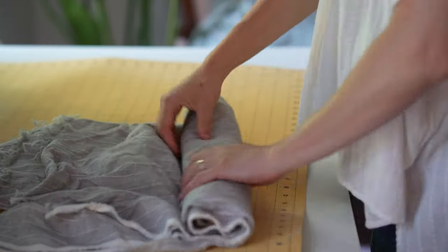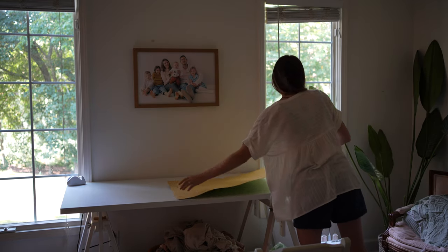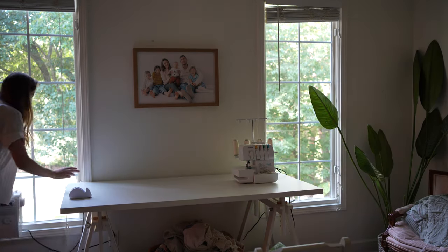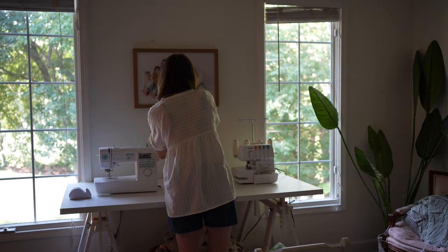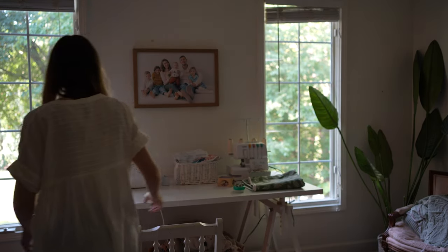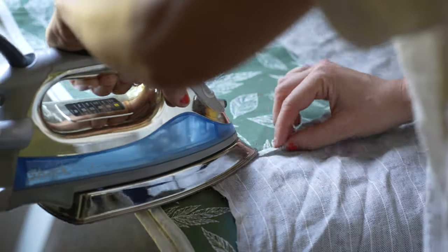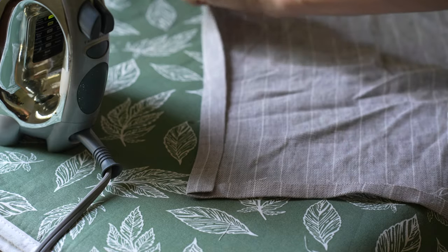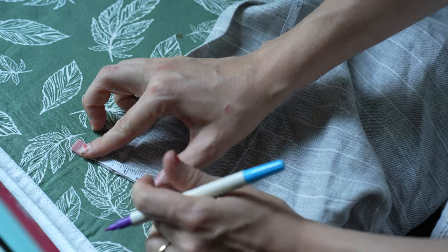After cutting out all my pattern pieces, I nicely roll up my scrap fabric because I'm sure I'll be using it again. I always try to order a little extra just in case I have issues while sewing, and also so I have room for another little project. Now I've got all my pattern pieces ready and I'm just following the instructions — it's really simple. You press around the entire apron, fold it over twice, and then create a mitered corner for all of the edges.